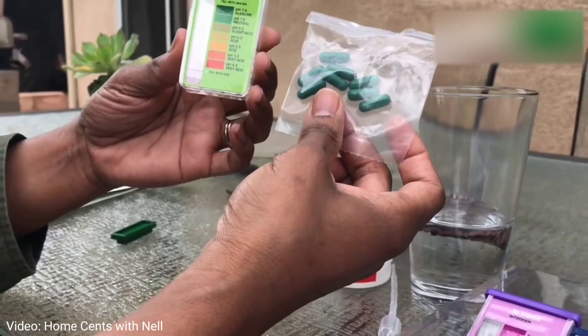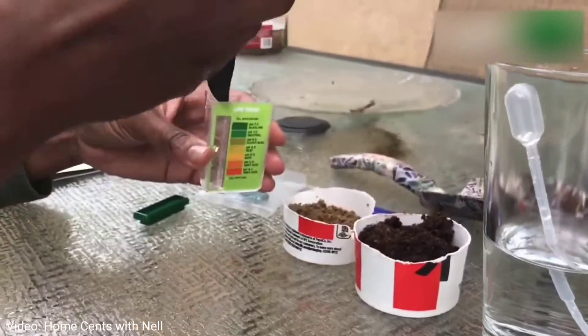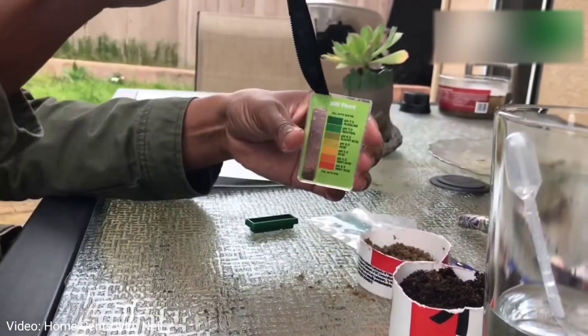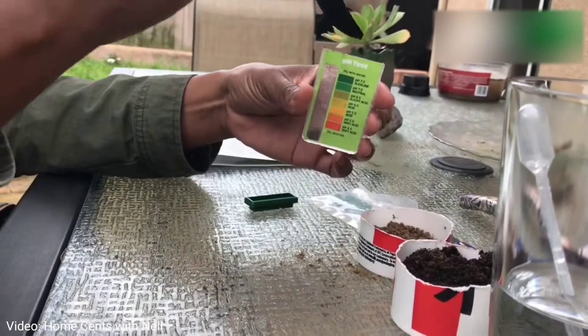Excuse my little dog in the background. The first step is to go ahead and put some soil into your comparator case on the left side, up to the fill line — it's going to be less than a teaspoon.